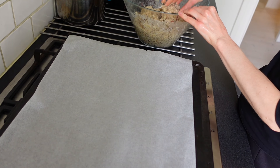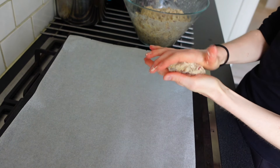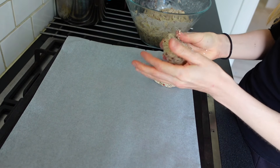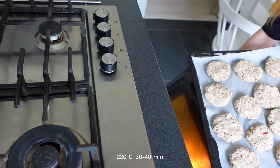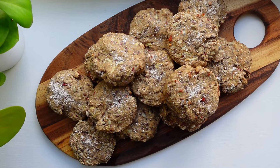Shape the bread rolls with some water on your hands — I made 14 small ones out of this dough. Bake them in the oven at 220 Celsius degrees for about 30 to 40 minutes and let them cool down completely before serving.